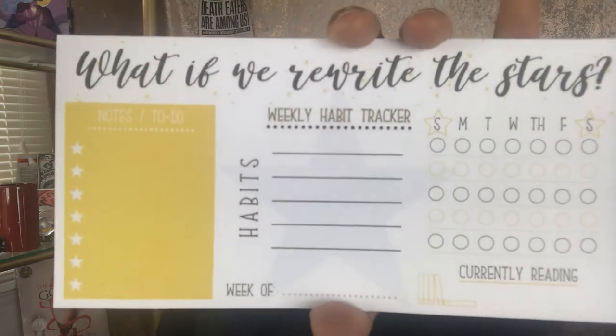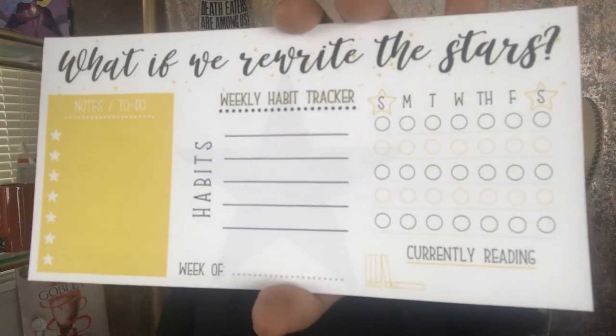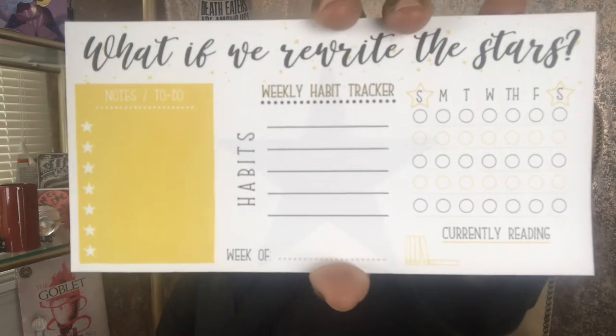Let's see what we have here — oh wow, it's like a little notepad. 'What if we rewrite the stars?' and it's a habit tracker. It has notes, to-do, habits, weekly habit tracker, currently reading, week of, and it has the date. I think it's cute and usable, especially I'm putting it on my desk. In the back it just has OwlCrate right at the bottom.